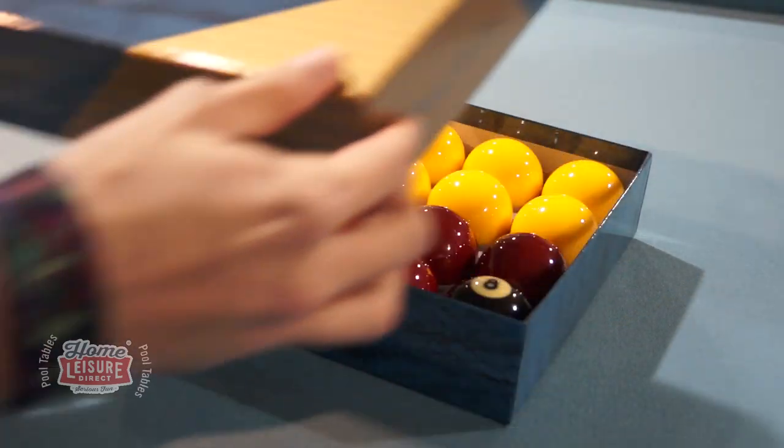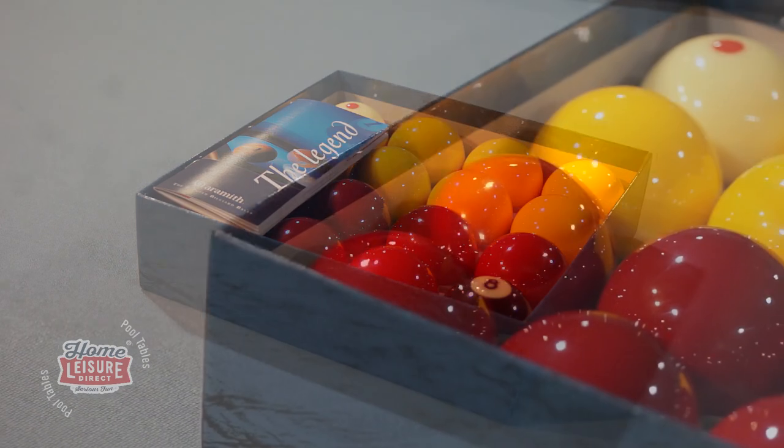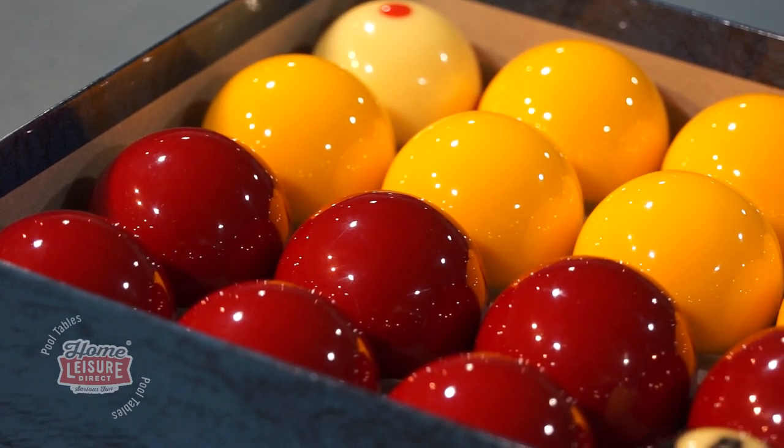Home customers also get an incredible set of Arameth ProCut balls with the table, free of charge. ProCut balls are the top level set by Arameth, which are frequently used at the tournament level and give an unbeatable shine and look.